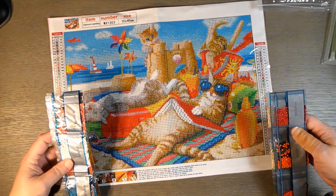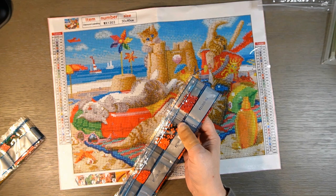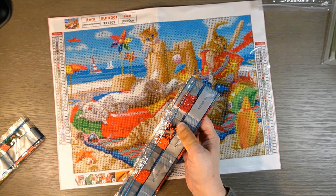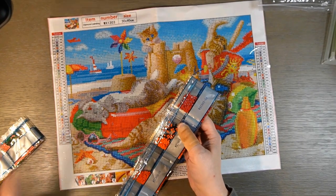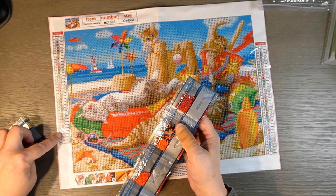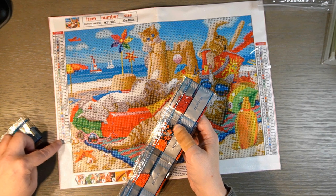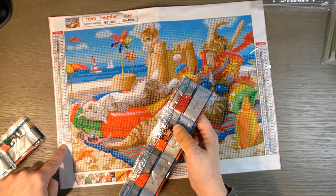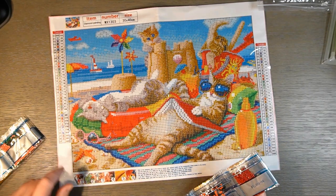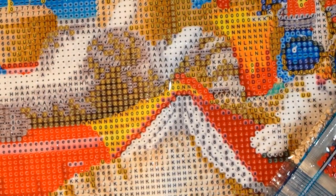So this one has 37 colors and they do have DMC numbers. You've also got symbol identifiers — a plus sign, up arrow, equal sign, minus sign, two dots like an umlaut, a check mark, and a single dot — and none of them are similar, so you shouldn't have any issue picking out your colors. Let's zoom in and look at these colors.